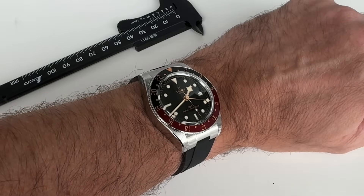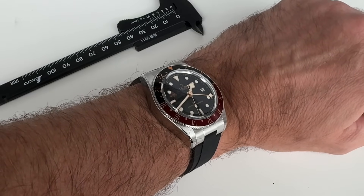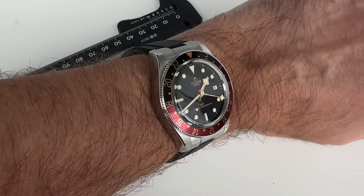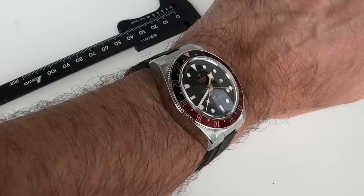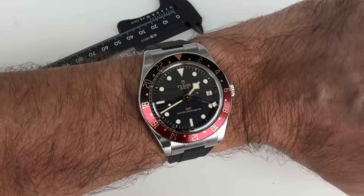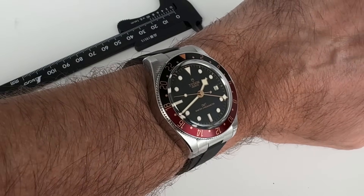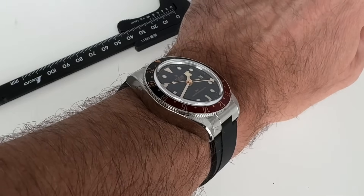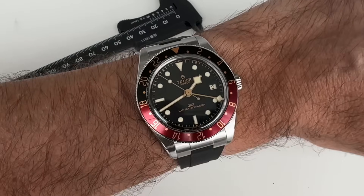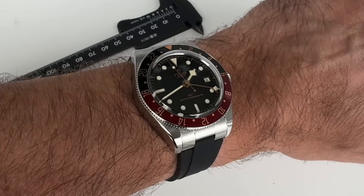Ever since the Tudor Black Bay 58 and the Black Bay GMT came out six years ago, we had been begging for the two to be married in the 58's 39mm case, and finally this year Tudor has delivered. Is this what we wanted? The excitement is somewhat tempered among aficionados of the brand.